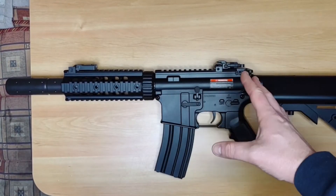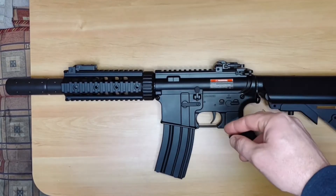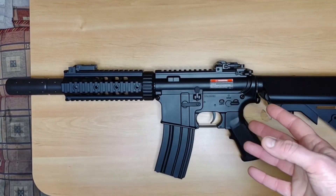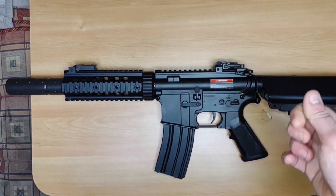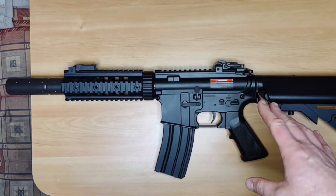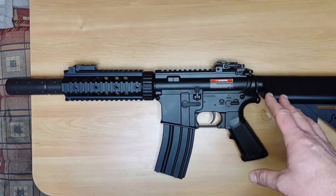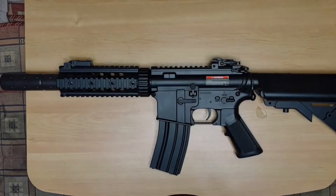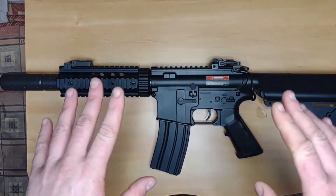If there's anything I need to relate to on the gun, I will show you up close. I will also split this in two just to show you how easy it is to get to the gearbox — it's not going to be a full disassembly at all. A lot of people who buy this aren't going to be doing that, and there are videos already out there on the internet for it.